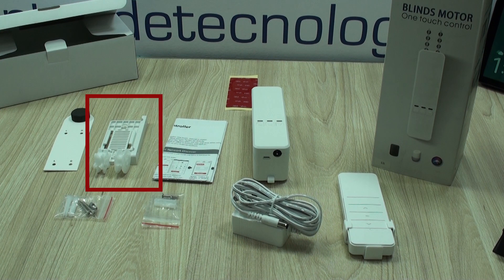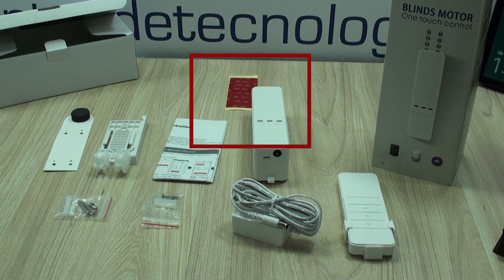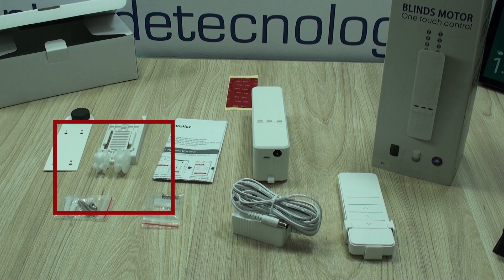It's basically the bracket, the motor or driver, the 12V 1A power adapter, adhesive tape that is very useful in some particular cases, and drilling templates, as well as the necessary gears for the different types of curtain ropes on the market.